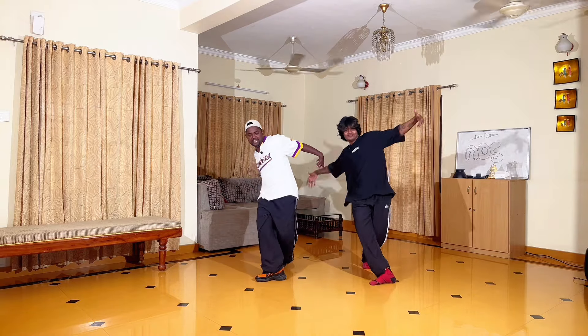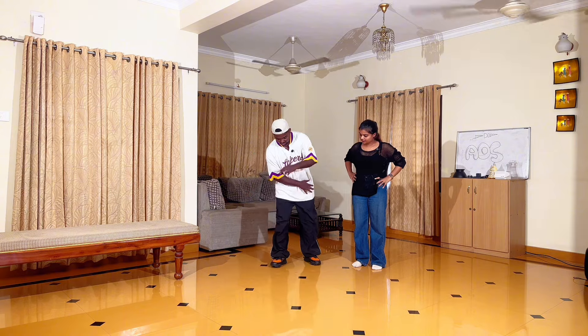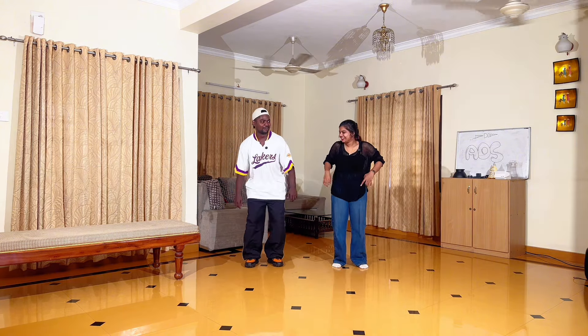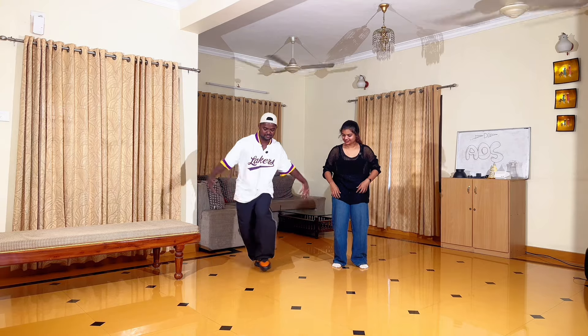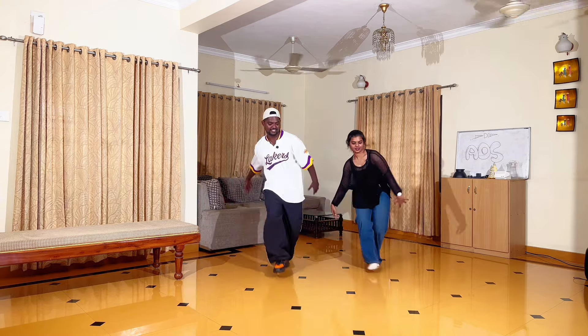6, 7, 8 — lay off the leg, lay off the leg. The body weight is full with the left leg. That's why — you can use it too. 1, 2, 3, 4, 5, 6, 7, 8.